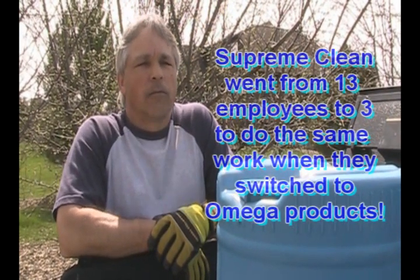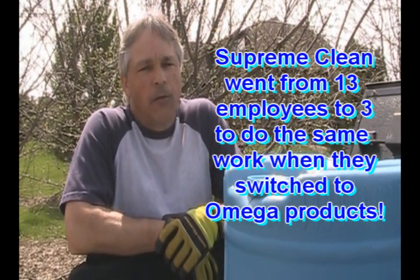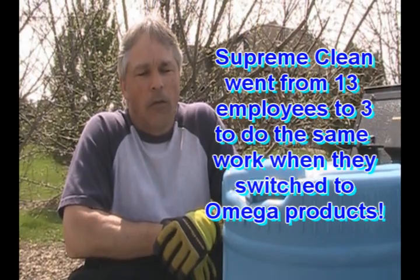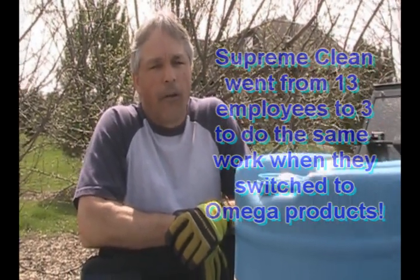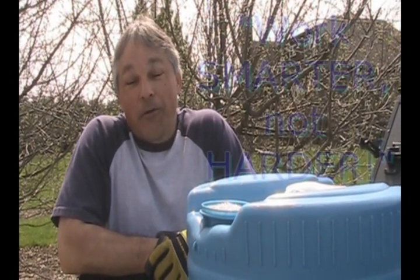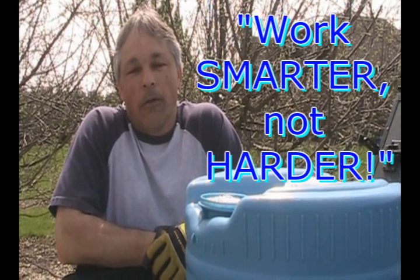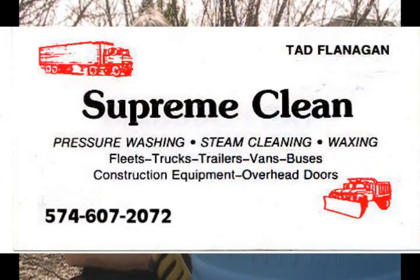Ted doesn't brush with the Omega chemical line. For regular washing done once a week, once every two weeks, or even trailers once a month — whether two-stepping or aluminum brightening — no brushing is required if done on a regular basis. His advice to fleet washers who think you can't wash a truck without brushing: work smarter, not harder, and give Jerry a call because his products enable brushless washing on a consistent basis.